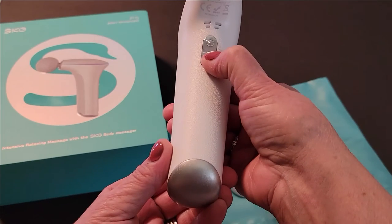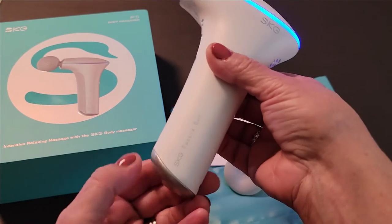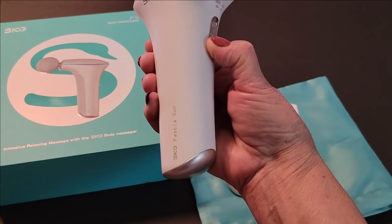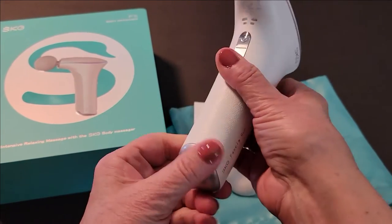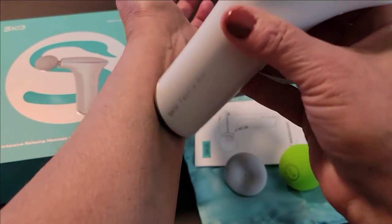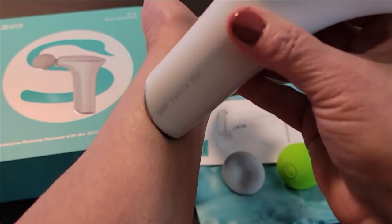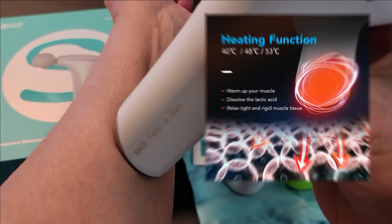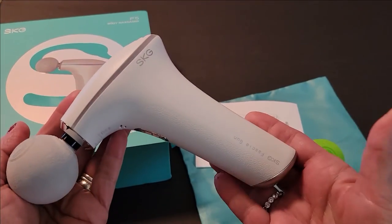This is the heat button, and when you turn it on, the bottom of the unit heats up. There are three levels of heat and I can already feel it heating up. You would use that for any spots on your body where muscles are sore or tender, and you can quickly massage that deep heat right into your skin. It's simple to use.